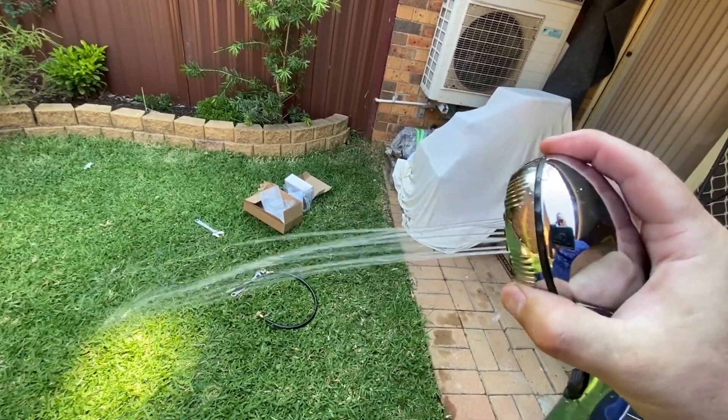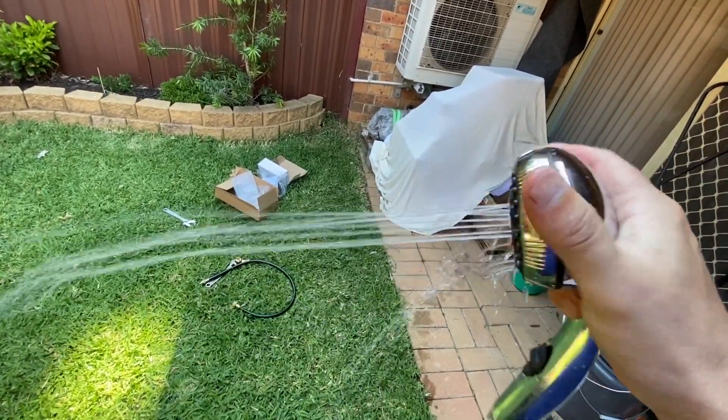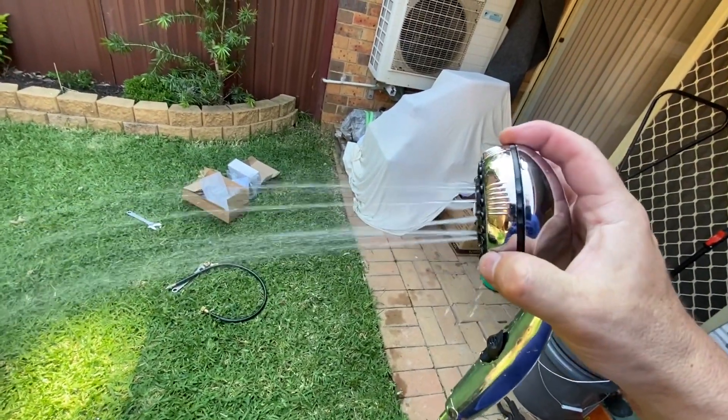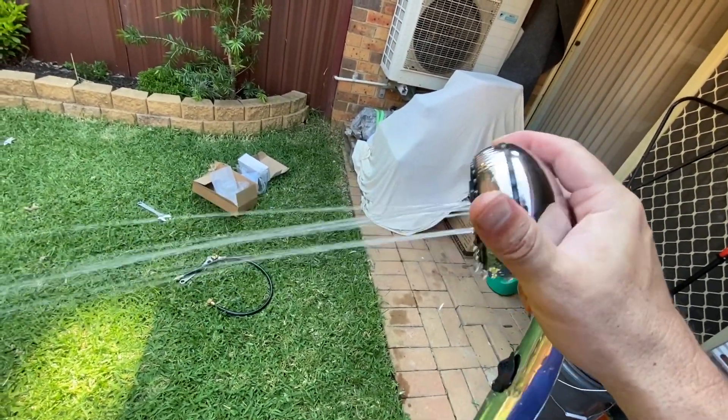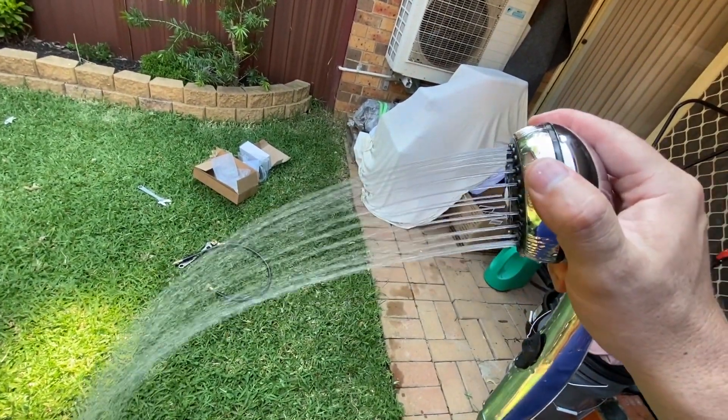We've got a few different options on the shower head: a normal shower setting, one with a bit more pressure, and another kind of shower pattern.